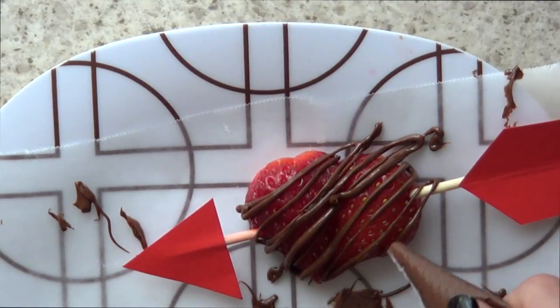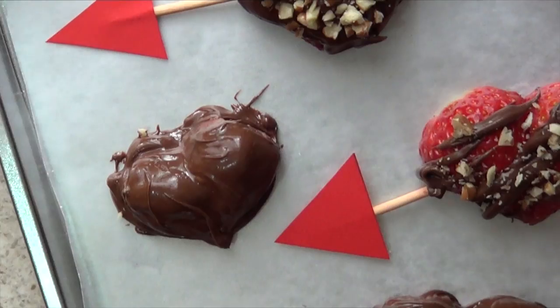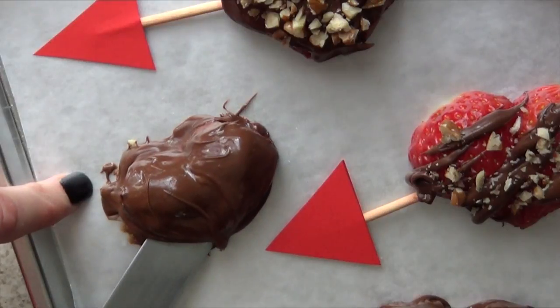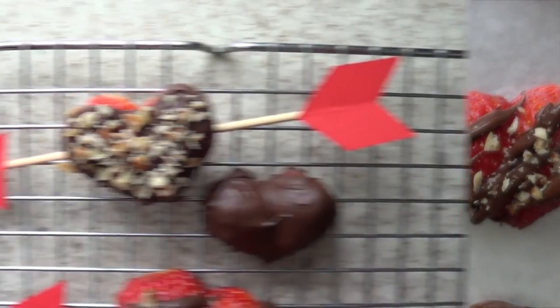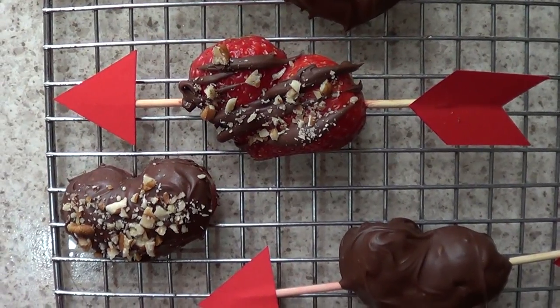I'm using these tipless piping bags because I have them — I actually made a review on them if you want to check it out. And this is what I did with the strawberries that were all covered in chocolate — I just removed them before my chocolate settled, because once it settles all those things on the edge are going to dry with the whole heart and you'll just have a neater heart. Strawberries and chocolate, and if you like nuts, it's a perfect combo — they never fail.